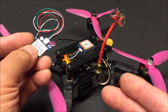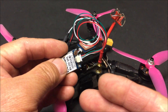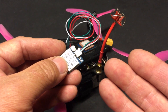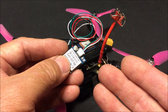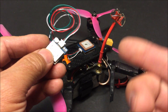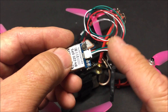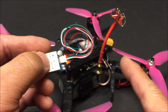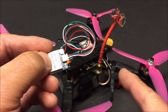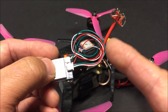You will need an F4 or F7 flight controller and Betaflight 3.5 or higher if you want the full functionality like the GPS rescue function. It will still work with versions 3.4 or lower, you just won't have the GPS rescue mode, which is like return to home. You also need an open UART on your flight controller with both TX and RX pads available. Solder the white TX wire to the open RX pad on the UART, and solder the green RX wire to the TX pad on the open UART on the flight controller.